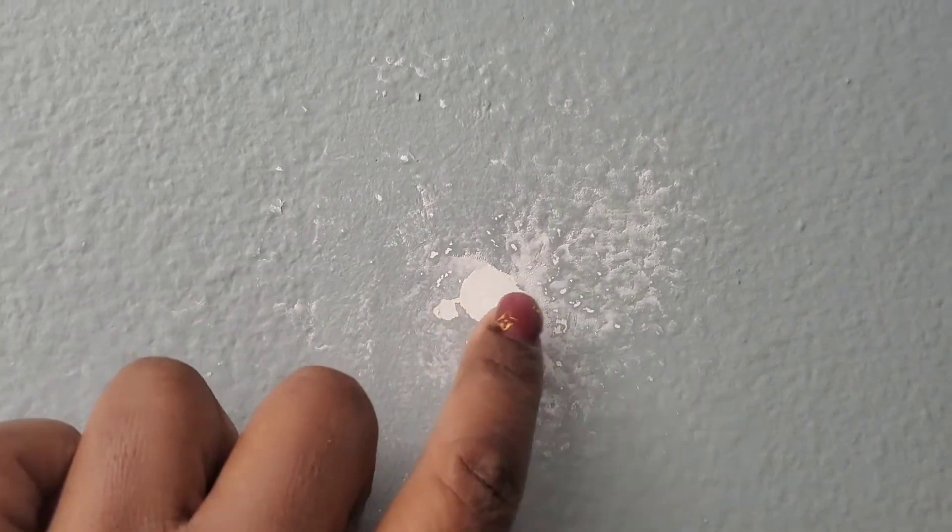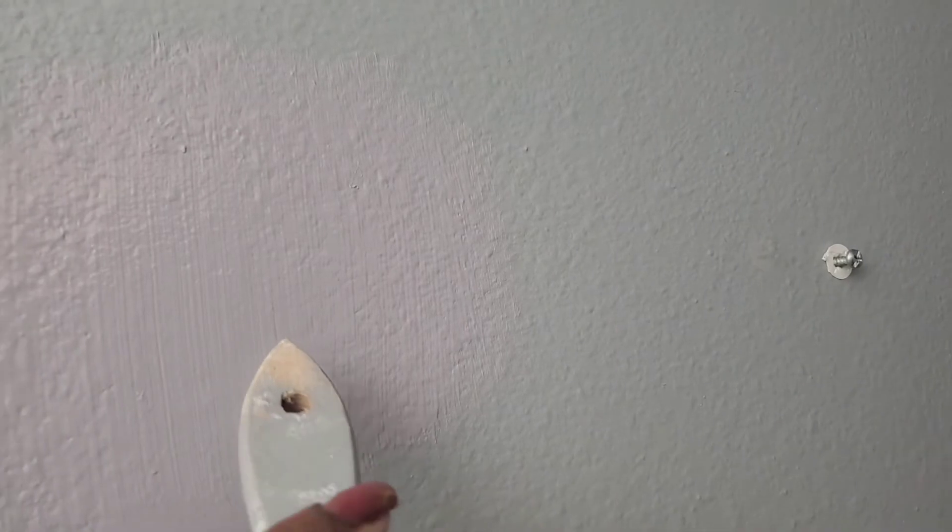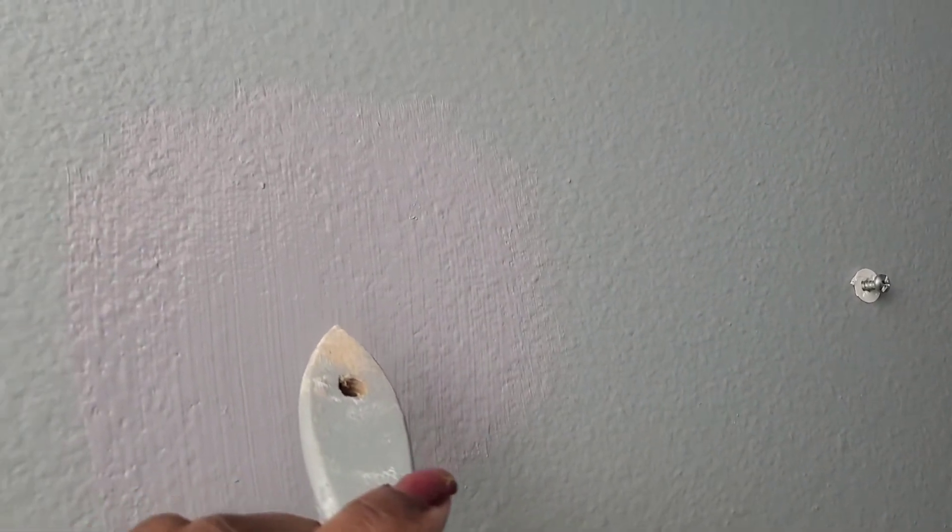My compound is dry — it took about six hours to be fully dry. Now I'm going to go ahead and paint. My wall is rough so I didn't need to sand it again, but if you have a smooth wall you'll want to smooth it out with sanding paper before you paint.